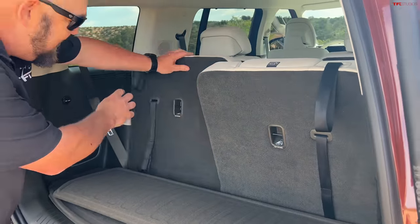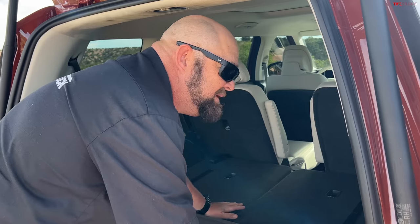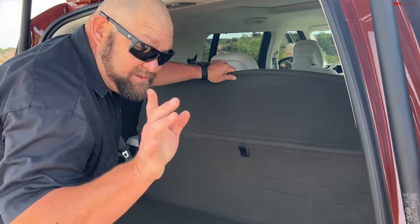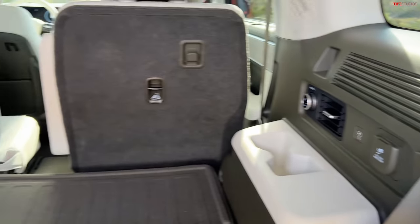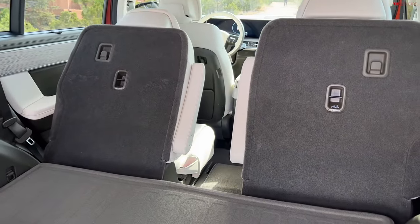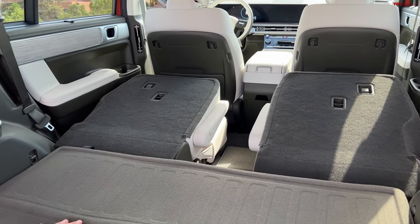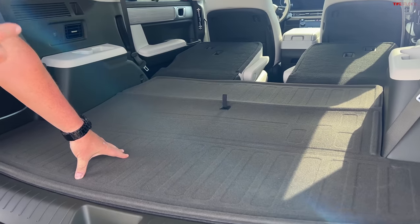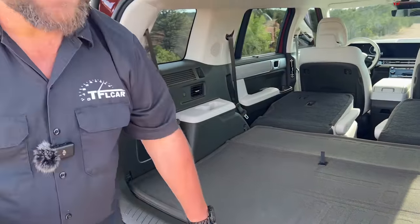I'm going to fold these puppies down. What's really interesting is that they truly, honestly made the back seats fold completely flat. I'm putting this down, dropping this and that. They're going down — and that is completely flat, my friends. You can get a regular bench seat with this vehicle. No word currently on whether or not you're going to be able to get the captain's chairs in the United States — you're probably going to get them.